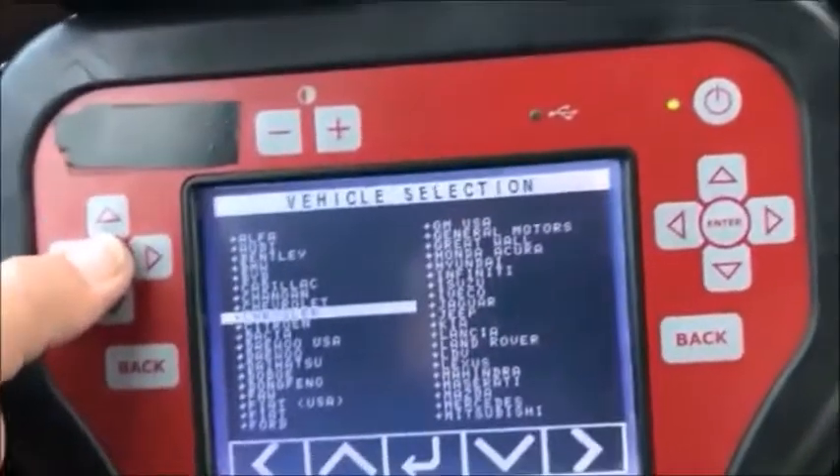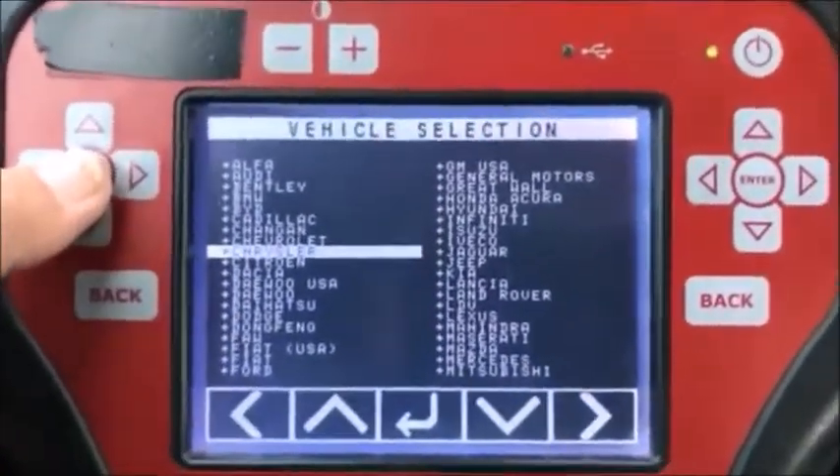We're going to be using the T-code probe with the smart dongle and the new beta software to read the PIN on this vehicle and program the key.